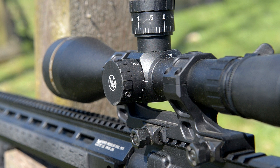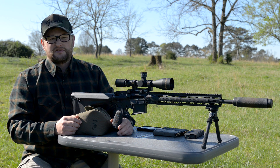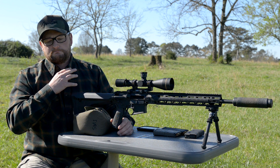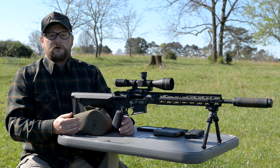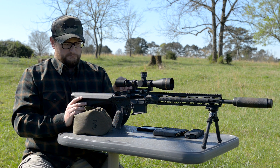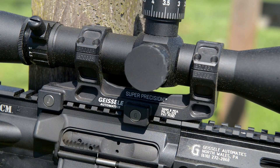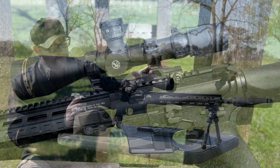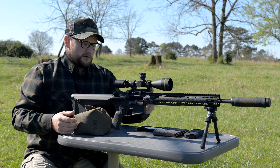Once you zero it, you just loosen the caps, move everything back down, tighten it back down, and you've got your return-to-zero turrets, plus your parallax adjustment. I love these optics and think they are exceptional. The LRP is sort of a prosumer-grade Mark 4 in a way. Leupold pretty much stopped selling the standard Mark 4s to civilians — they went to the military market — but the LRP fills that niche really well. It's a 30mm tube sitting inside a Geissele super precision mount, which are my absolute favorite mounts.